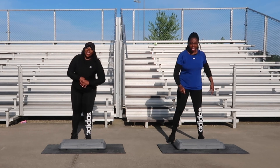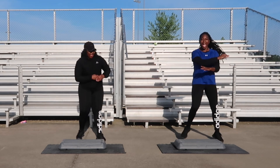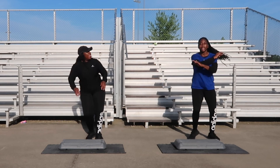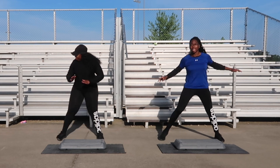All right guys, you're doing great. We're going to go ahead and go to our next song. Side to side. First move is going to be back taps, four counts. Following that will be over the board for four counts. Let's get ready for these back taps. Y'all ready? Three, two, one — let's go!